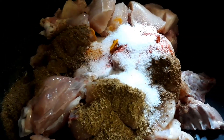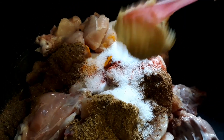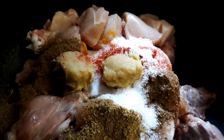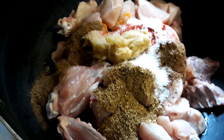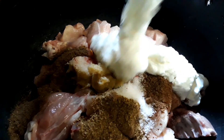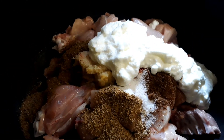Add salt as per your taste and 2 tablespoons of ginger garlic paste. Now the key ingredient: 1 cup of full cream yogurt, which is about 250 grams — I have strained all the water from it. Now let's mix all these ingredients together and keep aside for marination for about 30 minutes.